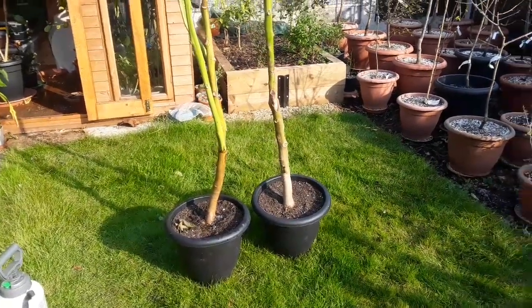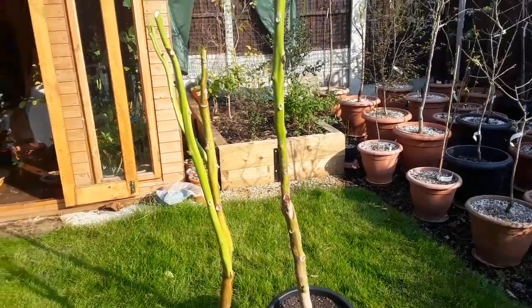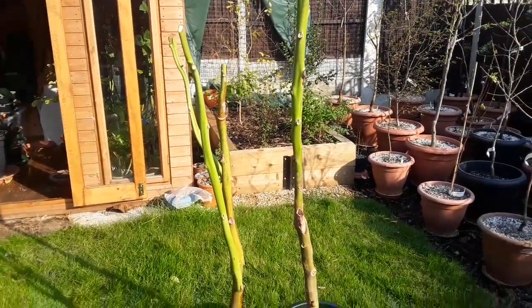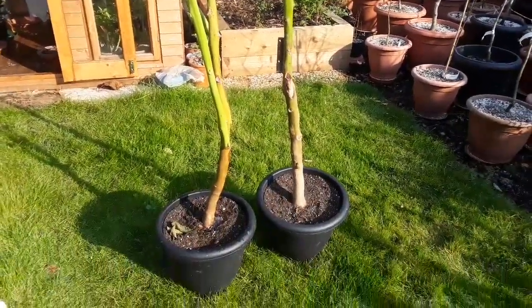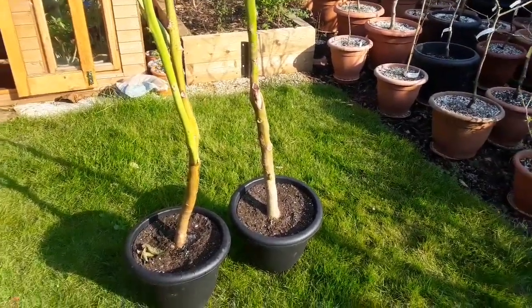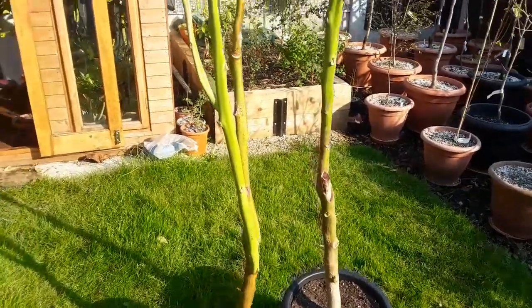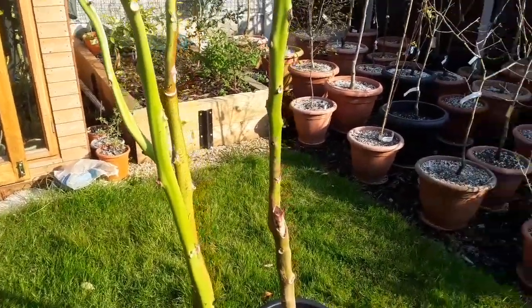Hello everyone, it's Brett here, Lionheart 84, and it's time for a spring update on my tamarillos. The three that I normally feature in the video — the third one is still alive but I haven't got round to clearing out the summer house yet — so I thought I'd show two of them. They haven't done too badly.